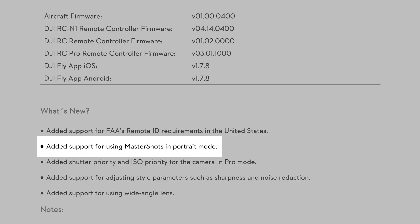The first camera-related update is that Master Shots now works in portrait mode. I've not even played with Master Shots yet, but I'm sure folks who do use that feature will appreciate the option of using it in either portrait or landscape orientation.